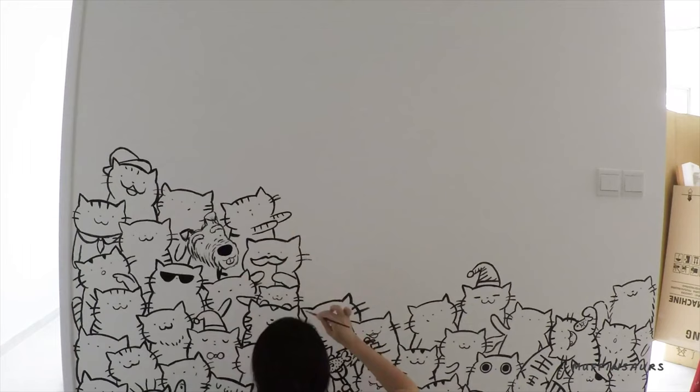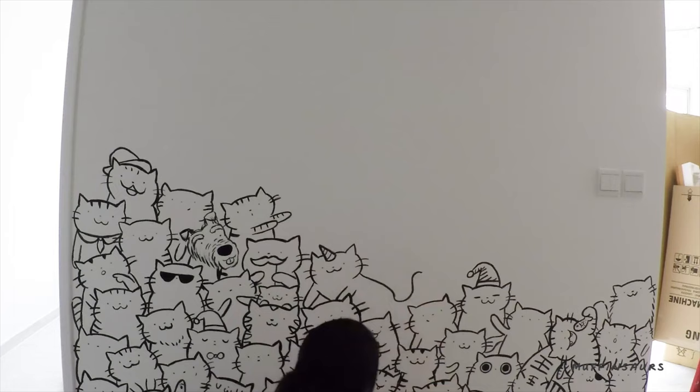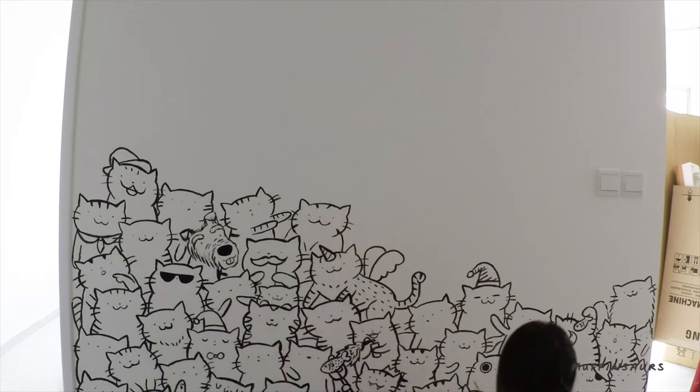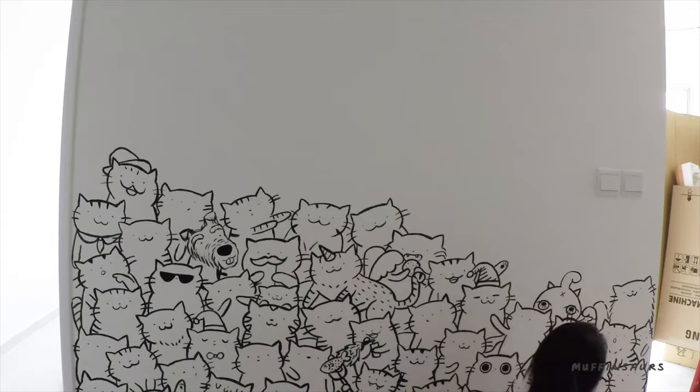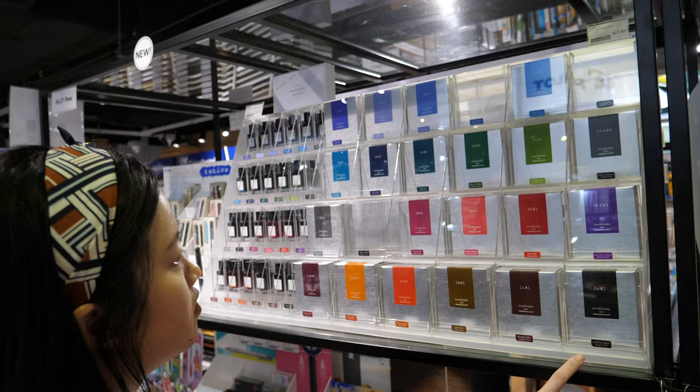So what kind of work do you do? I saw some of your videos where you draw on the walls — are those at your clients' homes? You draw with markers, so you have to present the design for them to see.